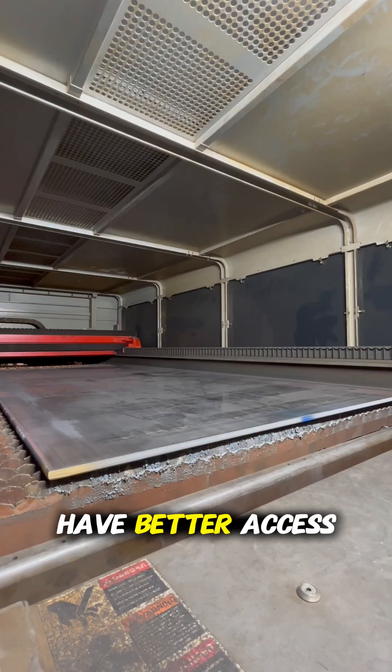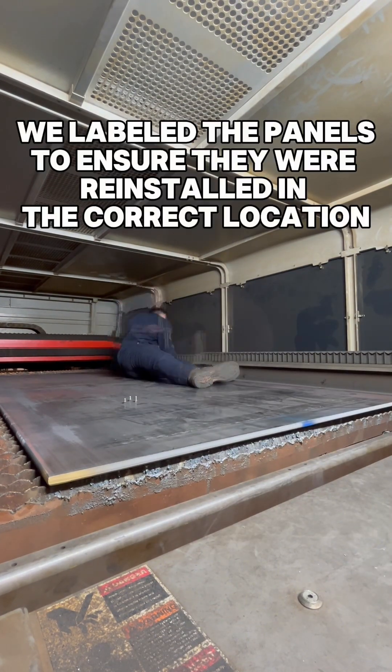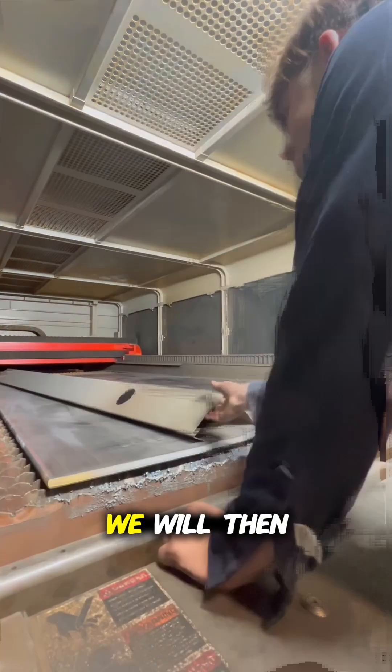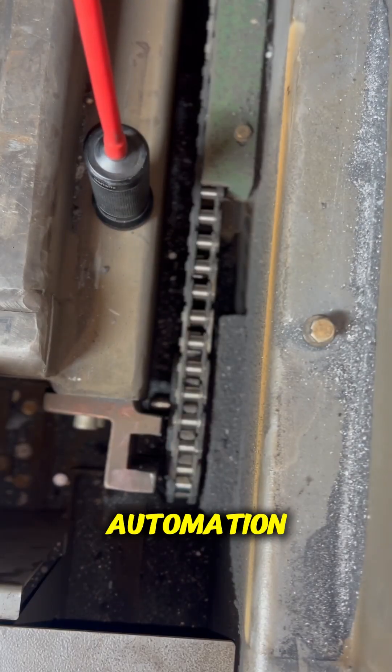While we're in there we might as well clean up a little bit. Now that we have the side panels off, we are going to remove the cage or the control window.